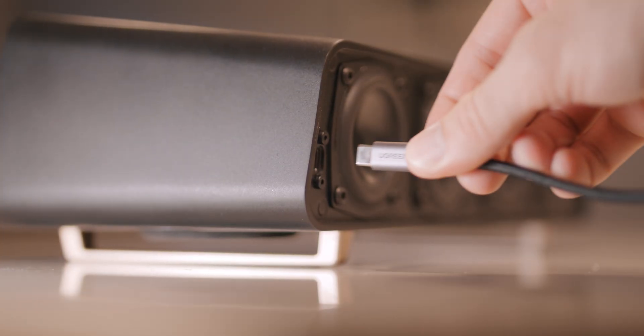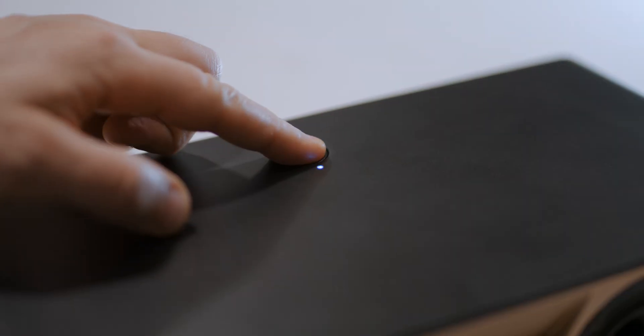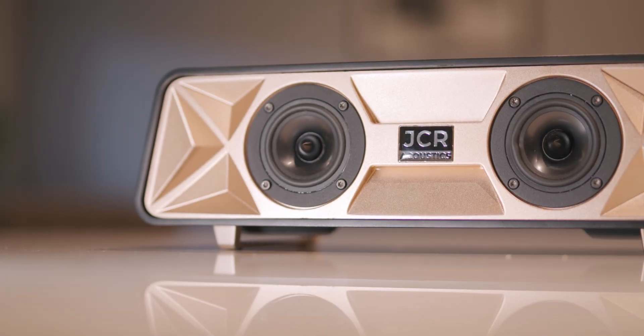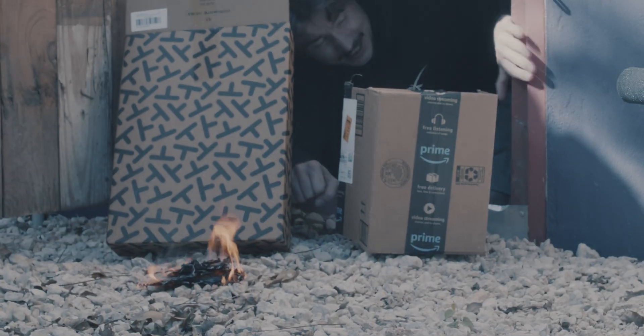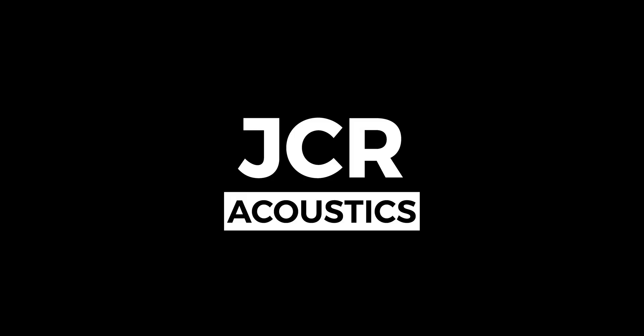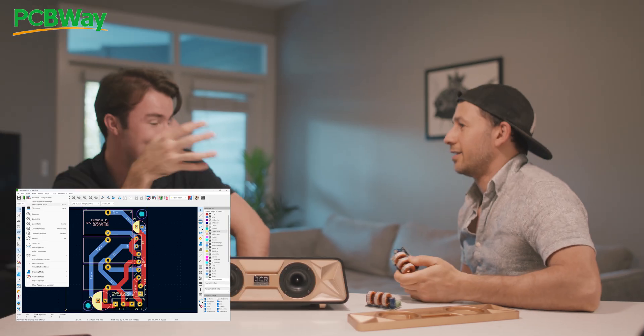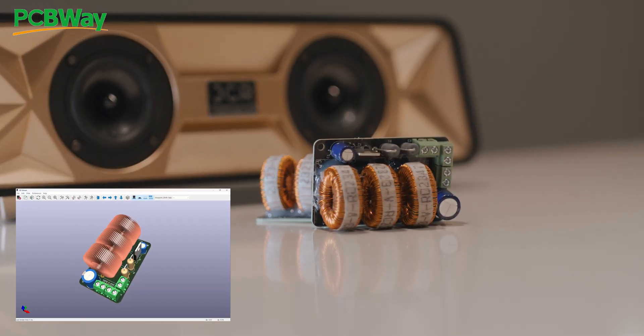Alright, we're back. Did you make this by hand like with a chisel? PCBWay — you send them your stuff and they make the PCB for you and then send it in the post.